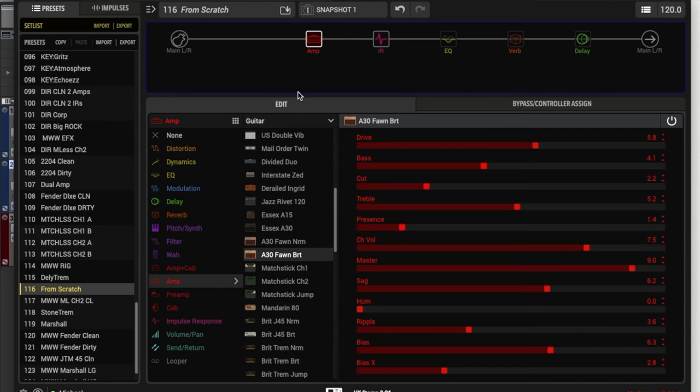So you can see here in HX Edit, I've got the A30 Fawn Bright model pulled up. Another thing to note is that I have a speaker IR that I'm using. I find that using IRs in the HX Stomp is a quick way to take the tones up a notch — everything just sounds better.